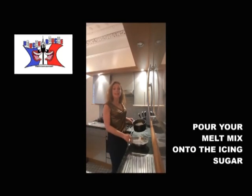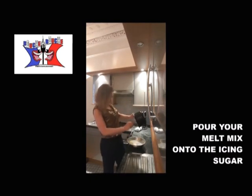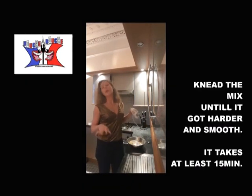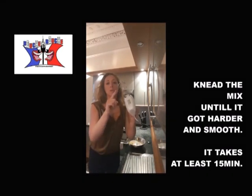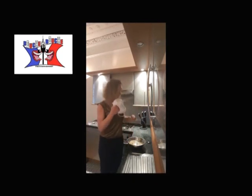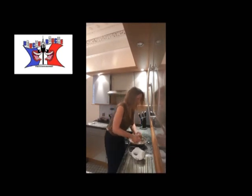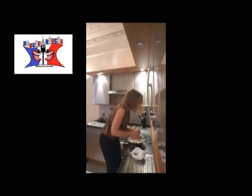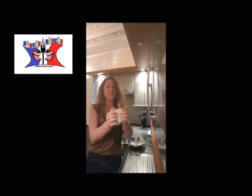Once it's ready, add everything into the icing sugar and mix everything until you obtain a hard and smooth paste. You can use tools to mix, but I'm not patient enough, so I work it with my hands. And here we go — you obtain a sugar gum paste.